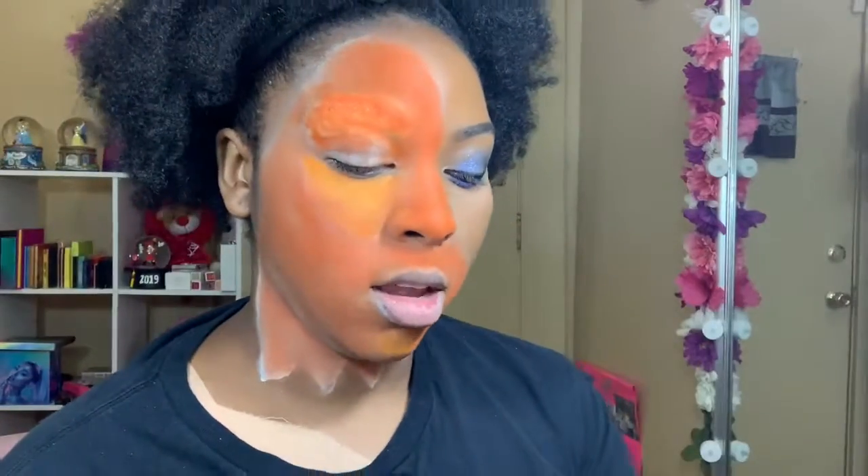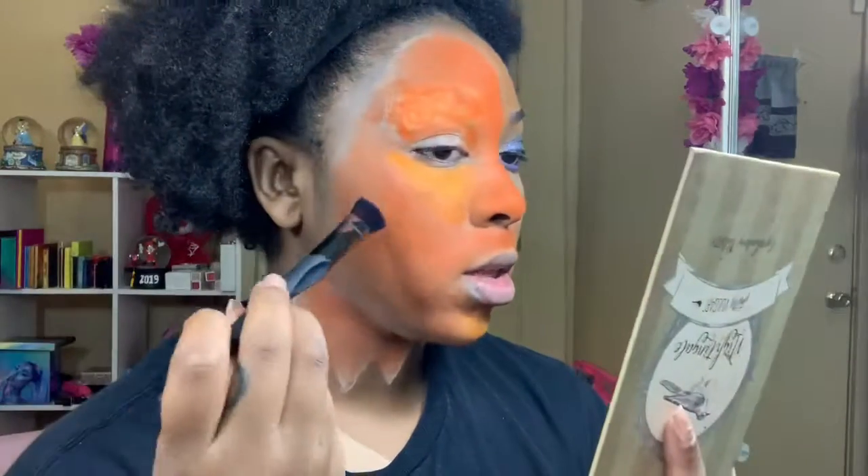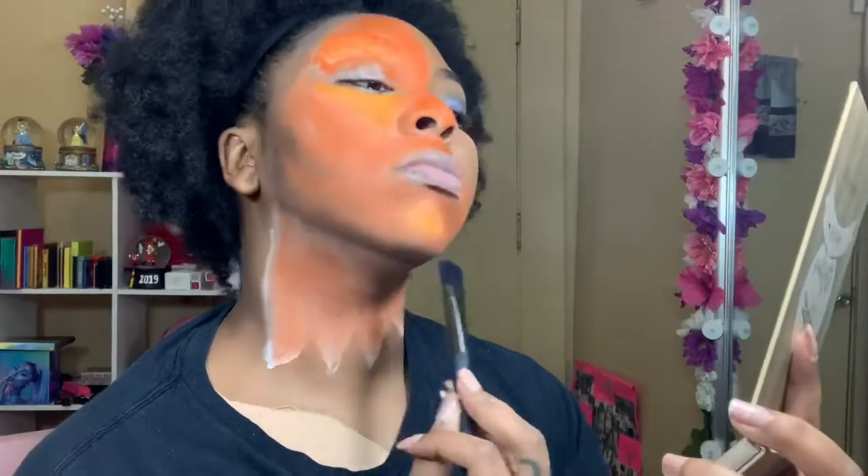Now I'm taking my Pretty Vulgar palette and the shade After Midnight to contour this side of the face. Then I'm going to take my liquid liner and make lines down the face and down the neck.